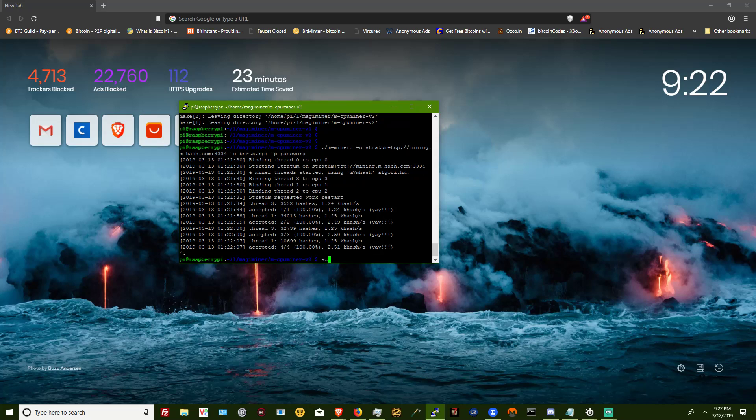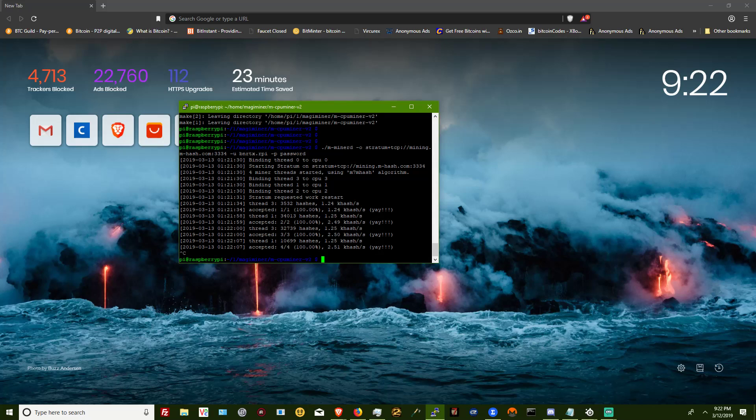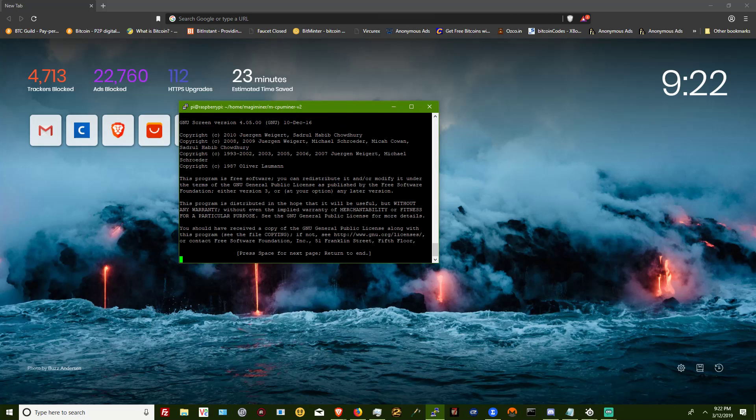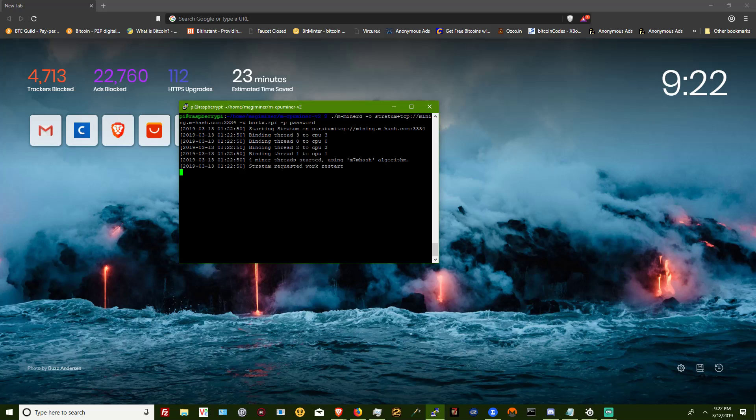Now, to make sure that you keep mining even when you disconnect, you're going to go ahead and type in screen. I actually need to detach from this one first. You're going to type in screen, then enter. Then you're just going to start mining again, and then to exit you're going to hit Control-Shift-A-D, and that's going to take you back to your main SSH screen so you can exit.